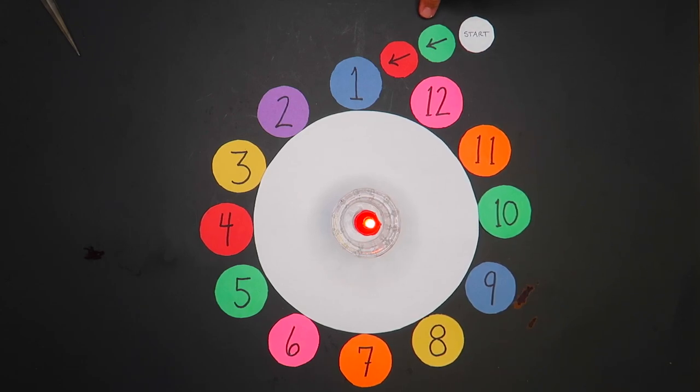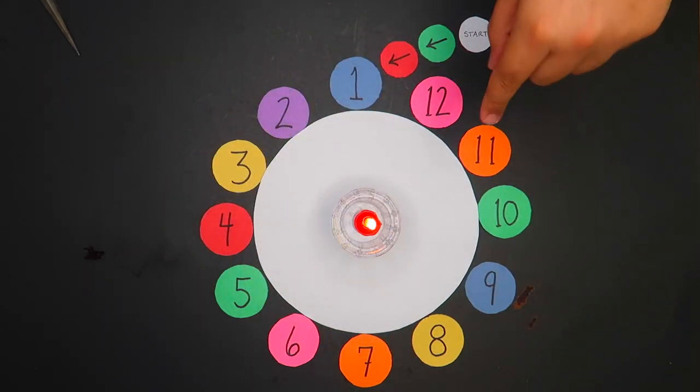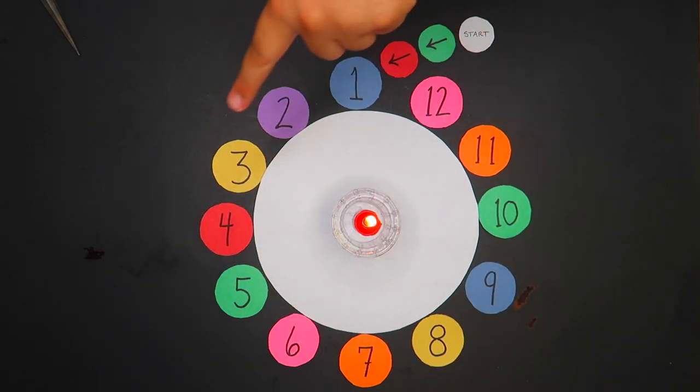So if you picked 5, you would go 1, 2, 3, 4, 5 and land here, and then so on and so forth around the clock face. If your number was between 5 and 15 and was a little bit higher than 5, you would just keep going around.